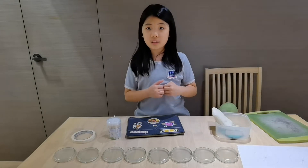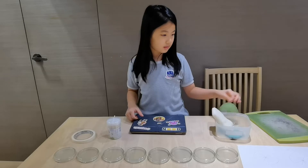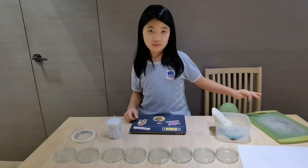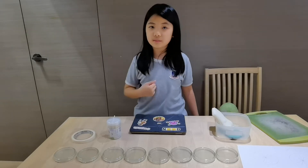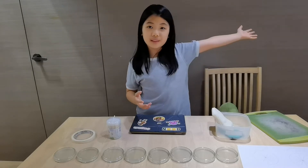My test subjects will be my iPad, a sponge, a cutting board, the door handle, the fridge handle, the toilet, and my favorite toy.